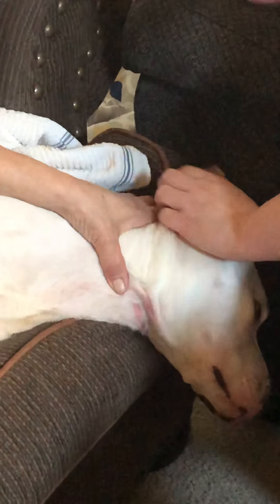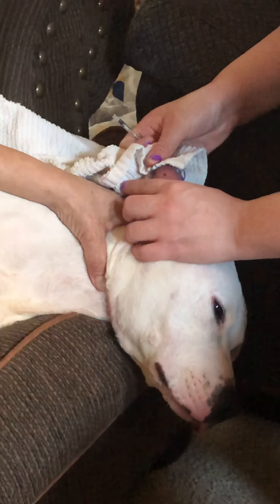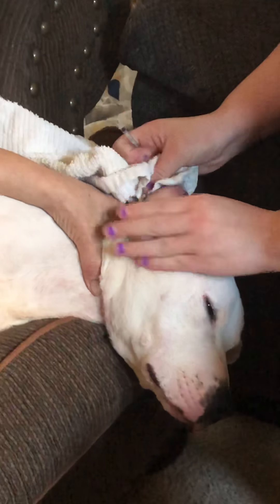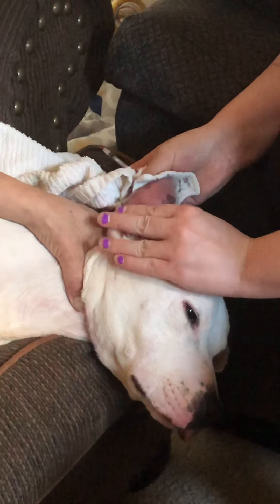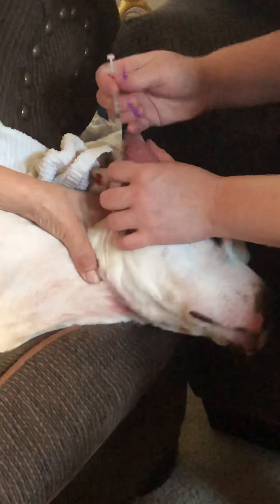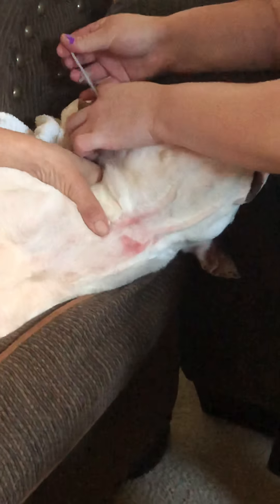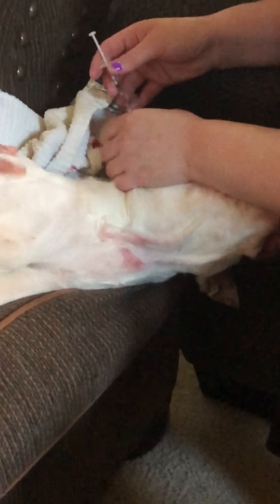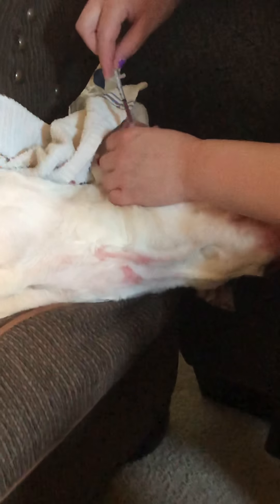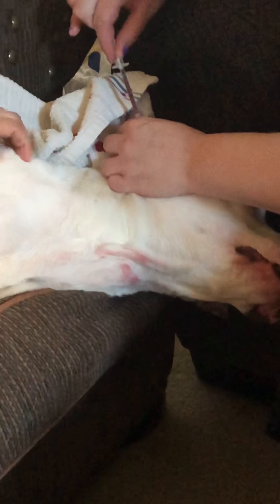And it smells too. Now do they need to worry if it smells? No, it's just from the blood vessels popping. From him shaking his head too much, it has pus coming out of it — just a stench from it. But it's nothing to worry about, nothing to worry about at all.